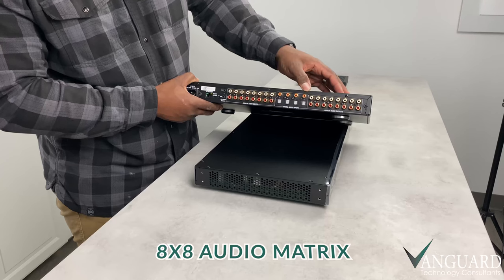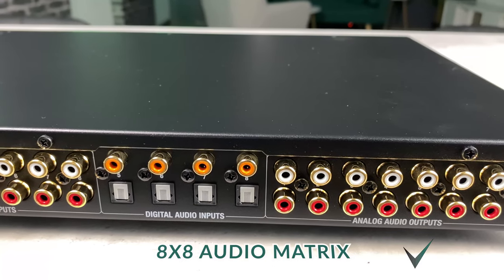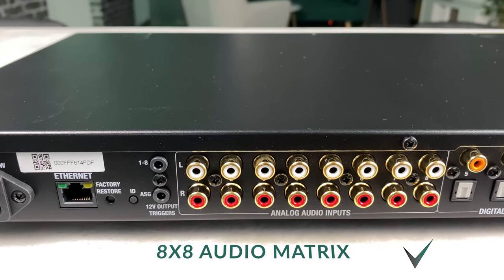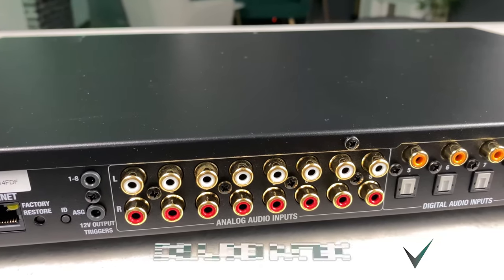And on the other side, 8 source inputs for connecting any music devices with RCA output connections. This means we can have different things playing in up to 8 different rooms — one thing playing in 8 rooms, or any combination in between.